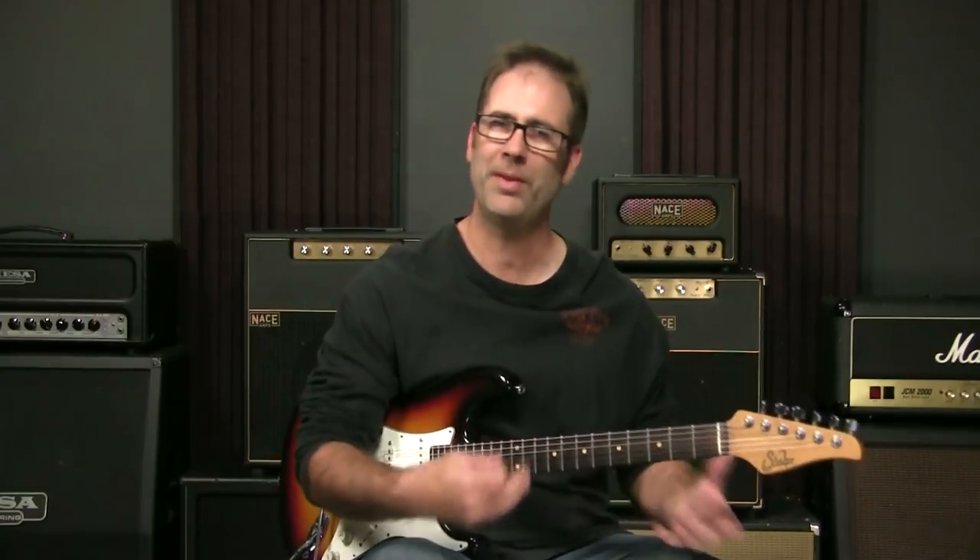Hey there, Griff Hamlin here. Welcome and thanks for joining me. In this video, we're going to talk about one of my favorite seventh chord voicings — a very popular voicing, but one that surprisingly I don't see as often.